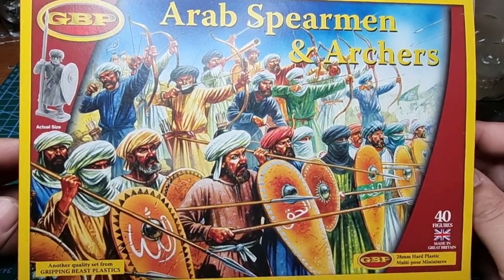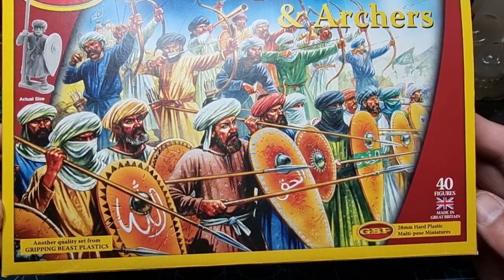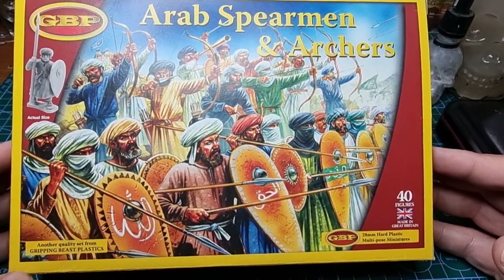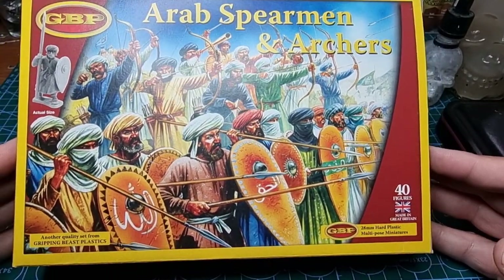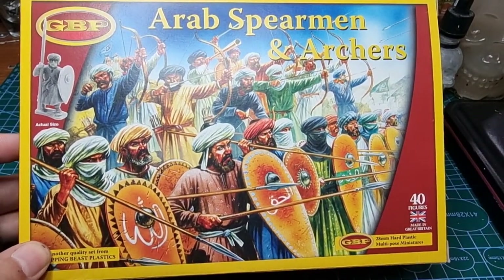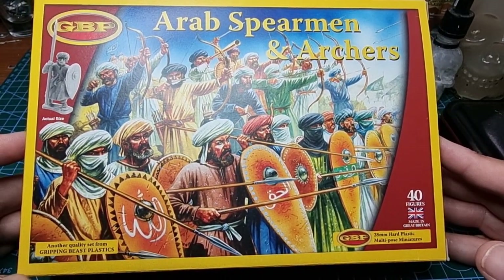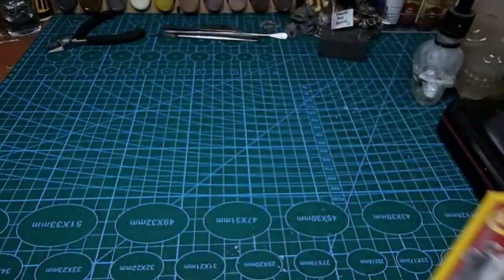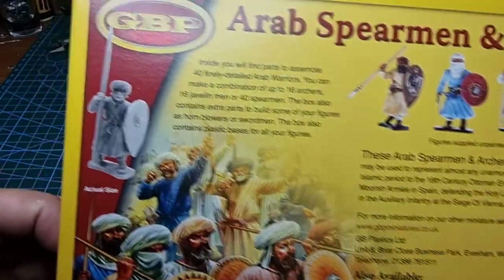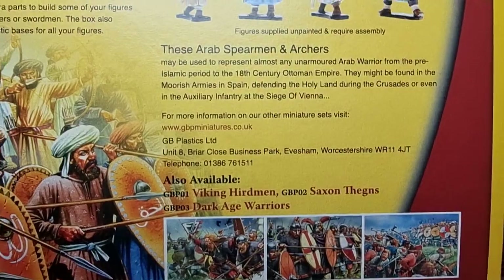Ahoy shipmates! What we're doing today is just a quick kind of unboxing video, but not quite — you'll see what I mean when we crack on. A little while ago I did a couple of videos using this box from Griffin Beast. It's the Arab Spearmen and Archers box, as you can see. I just thought I'd share a few thoughts about the box with you. I'll hold it up so you can read the blurb on there — pause if you want to read it.